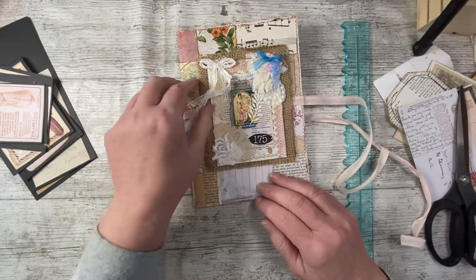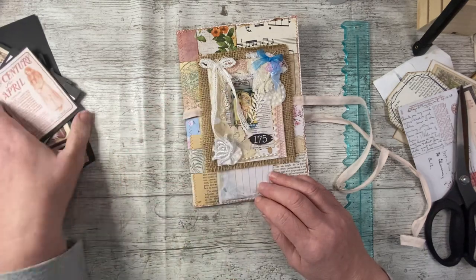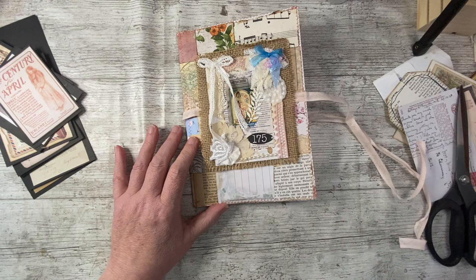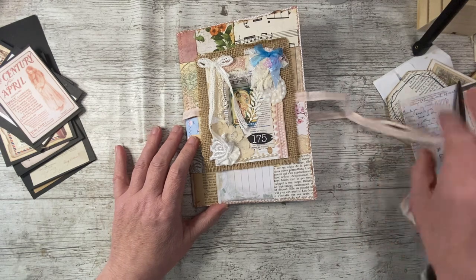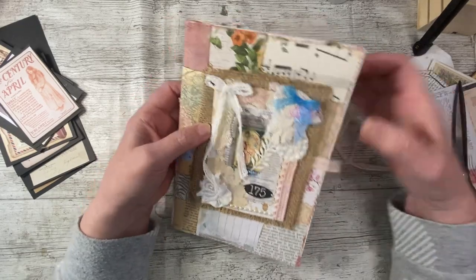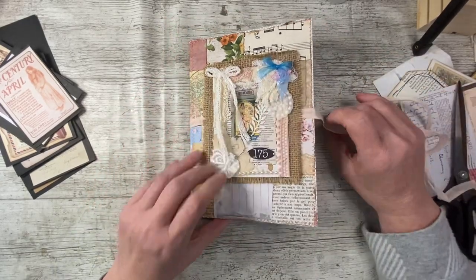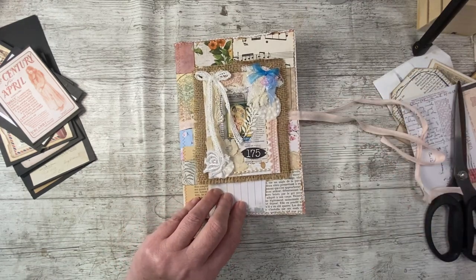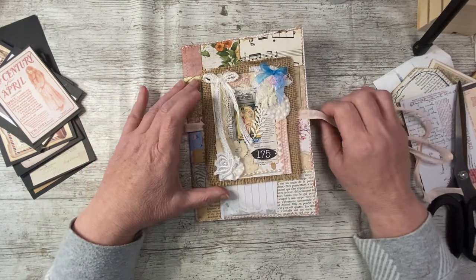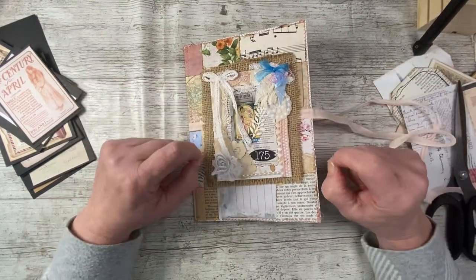Good morning everybody, it's Denise here — Denise Junk Journals UK. Thank you so much for joining me, it's lovely to have you here. I hope you're all well. I started filming this video a few days ago, as you've probably noticed I've been missing in action — I'll explain why later. Today won't be a scrappy makes; that will be Sunday's video.